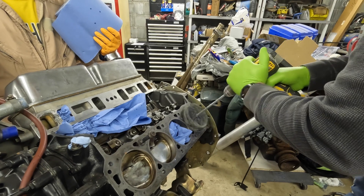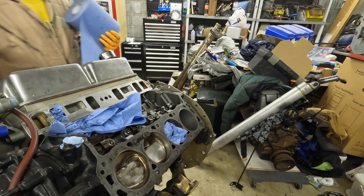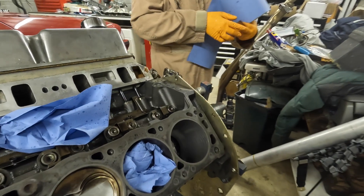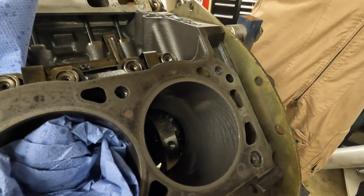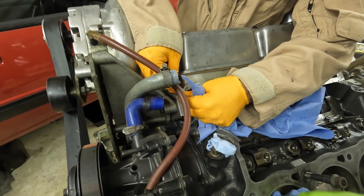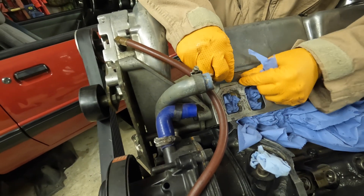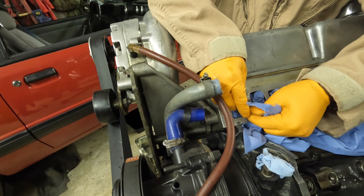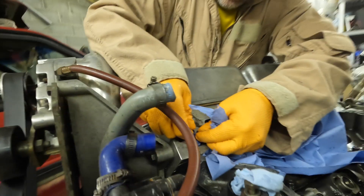That makes me feel good — that's all we're going to do, this should be all it takes. John's busy cleaning gaskets.